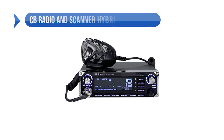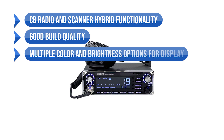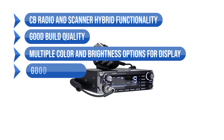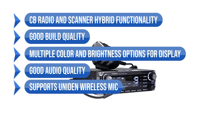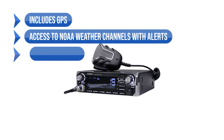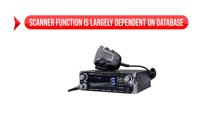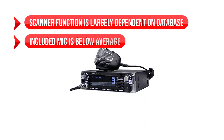What I like includes the CB radio and scanner hybrid functionality, the good build quality, the multiple color and brightness options for the display, the good audio quality, support for the Uniden wireless mic, included GPS, access to NOAA weather channels with alerts, and the good scanner function. On the downside, the scanner function is largely dependent on the database and the included mic is below average.